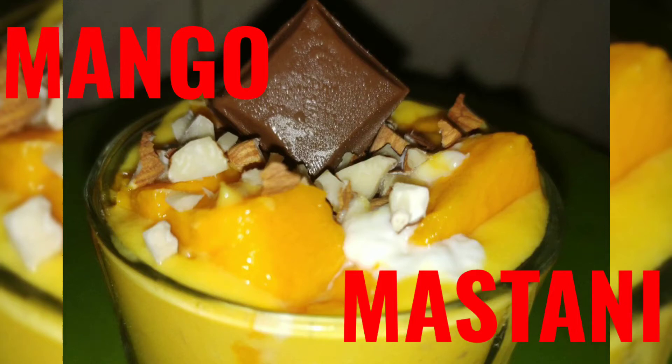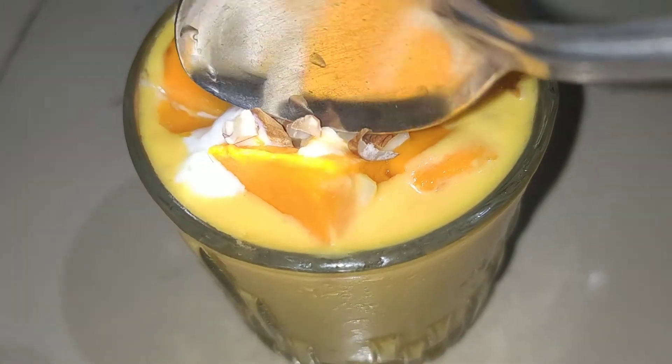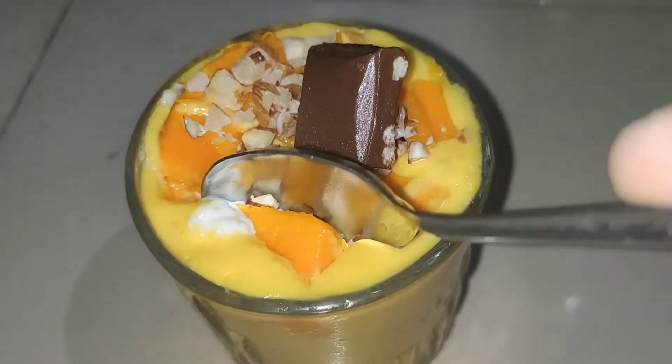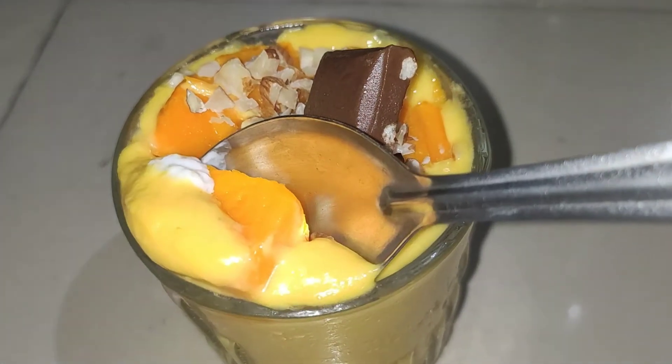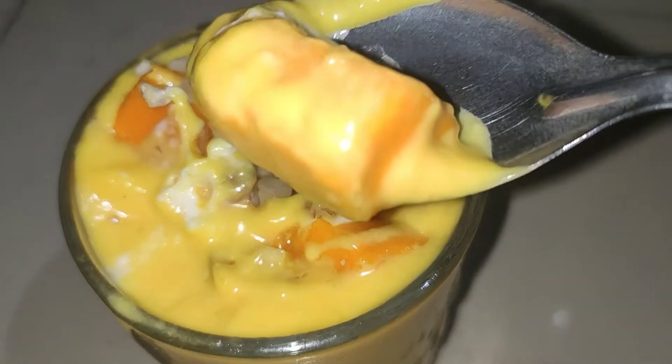Hi guys, I welcome you all to my channel Fly Fantasy. My name is Shivani and I make food related videos on this channel. Today we are making mango mastani. You can also call it mango smoothie. Mango season is coming, so you must try it.